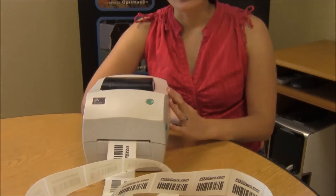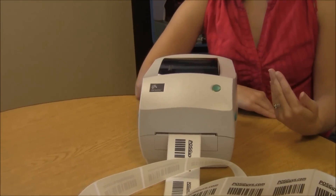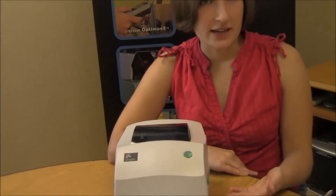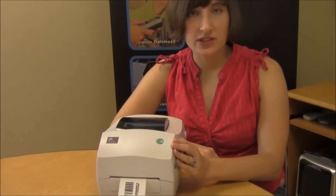The GC420 is a great replacement for the 2844 models. You can use the same media — your same labels, your same ribbons. You can even use the same interface cables if you already have a DB9 interface cable. Your staff, if they already know how to use this printer, will be able to use the new GC420, so it's a very smooth and effortless upgrade to make.